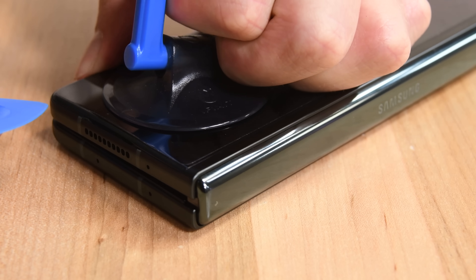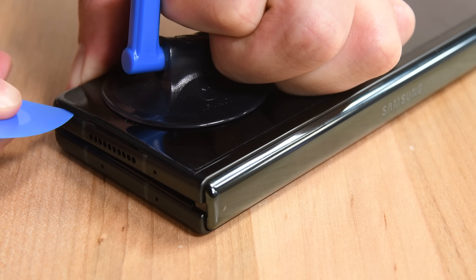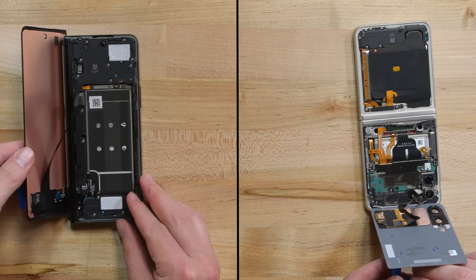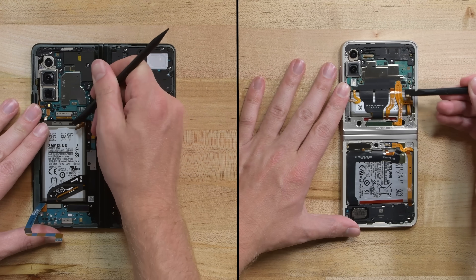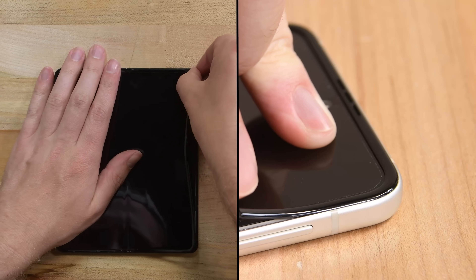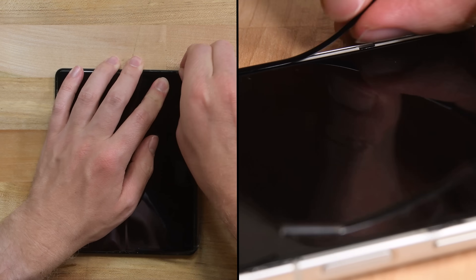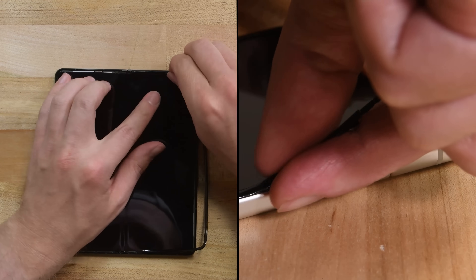The Z Fold's outer display has some interesting adhesive — it's part foam, part regular Galaxy liner. Heat didn't seem to loosen it much, so I had to start slicing from the earpiece speaker notch. Once all four outer panels are dispatched, removing a series of shields and the wireless charging coils allows me to disconnect the batteries, and then a couple more steps free up the display cable connectors. On the folding display sides, I peel up the raised plastic bezels on my way to the screens. If you were going to attempt a display repair on either of these phones, I'd recommend trying to find a new bezel, because you might break or bend yours like I did.